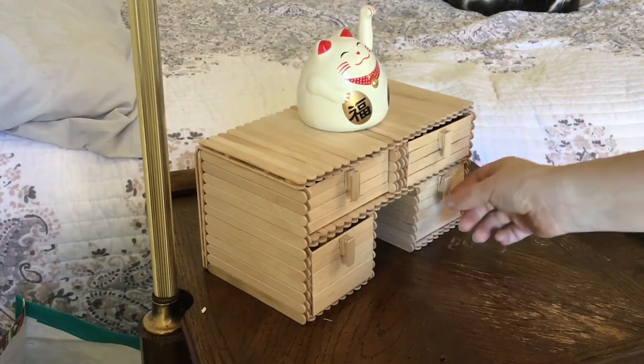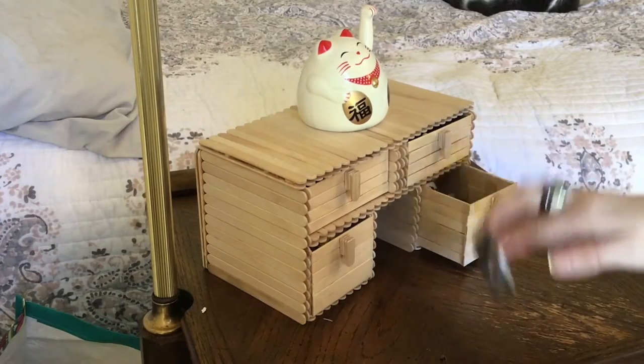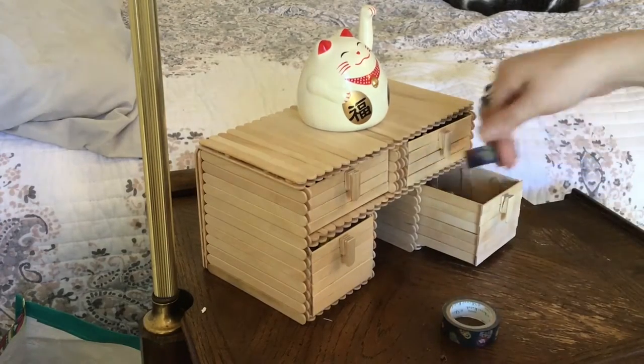Hi, I'm Natasha Arnold from the Virginia Beach Public Library and in this video we'll be making a chest of drawers out of popsicle sticks.